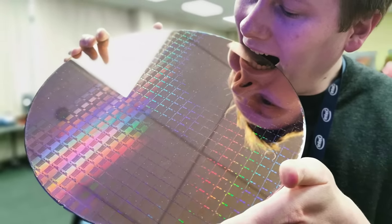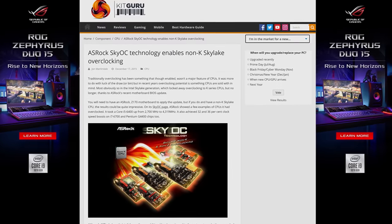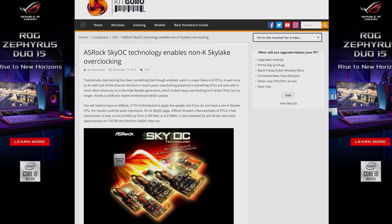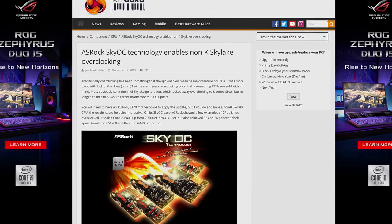Previously, there was a loophole in the microcode where it wouldn't check the processor's base clock against a hardware clock governor, allowing ASRock to come out with a feature called Sky OC that would allow users to crank up the base clocks really high for significant performance boosts — I'm talking 30% in some cases.